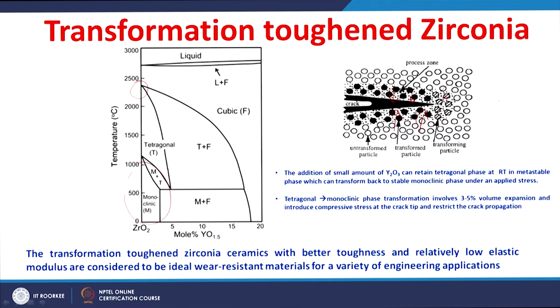The crack will not propagate easily, so you get a fracture toughness improvement. This transformation toughens the zirconia. This transformation toughened zirconia ceramic has higher fracture toughness and relatively low elastic modulus.